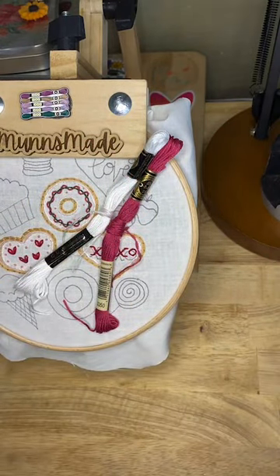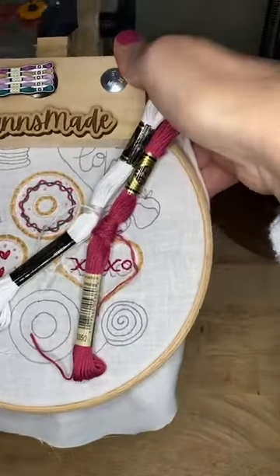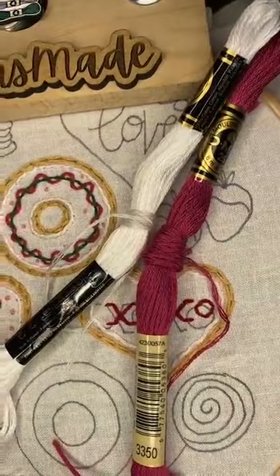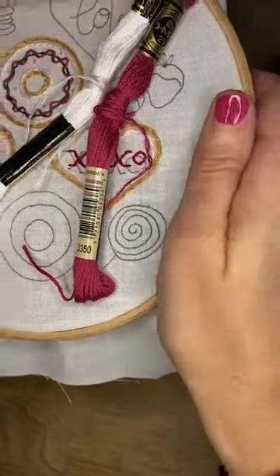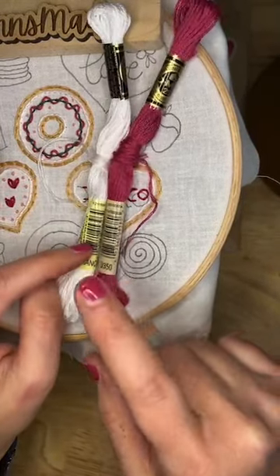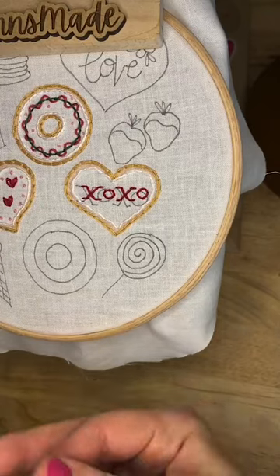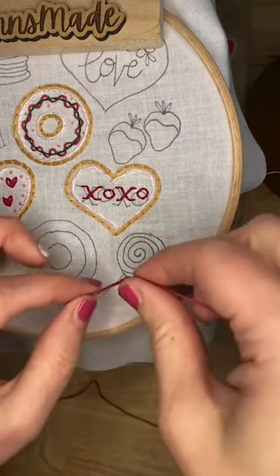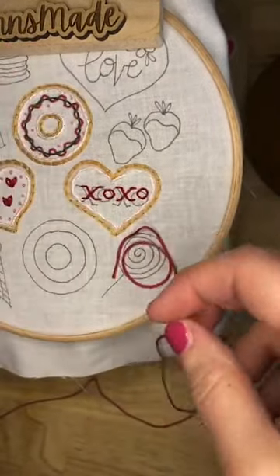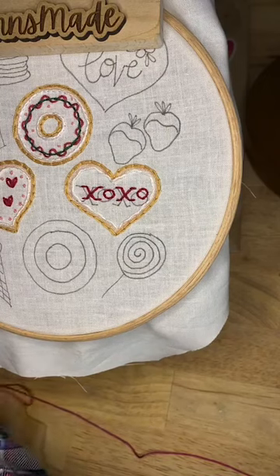So we're gonna do our sucker today - we are gonna learn about the couching stitch. It's gonna be a fun one! I have my dark pink which is 3350 and white. We're gonna use six strands today. You don't need a super long piece - we're gonna make it go in a circle around and around. You don't need it all the way to your armpit length, it'll just be long and in the way.